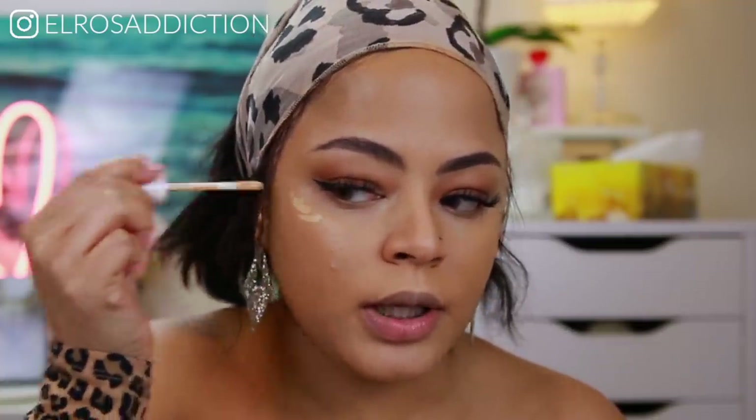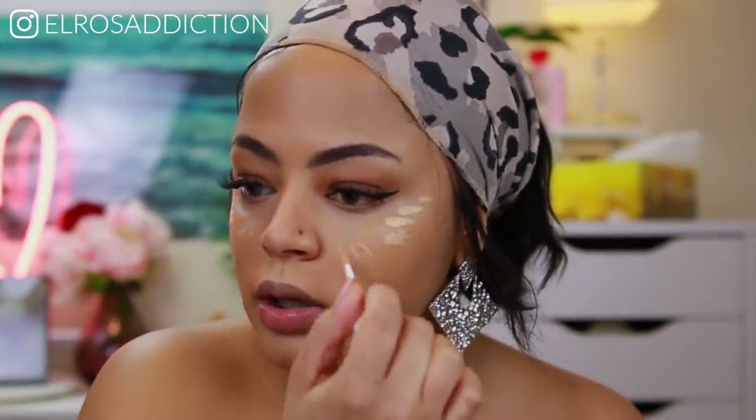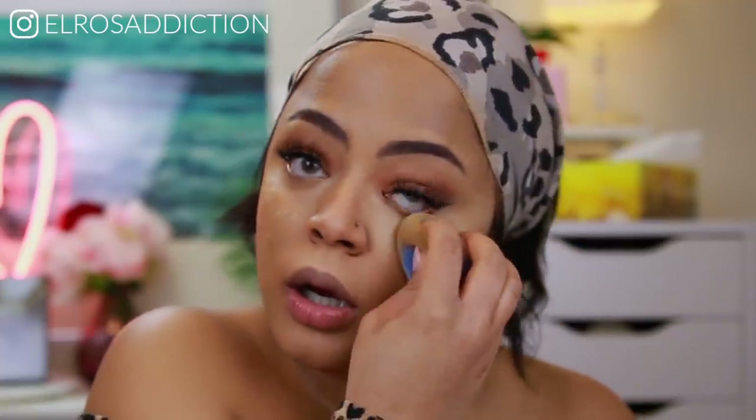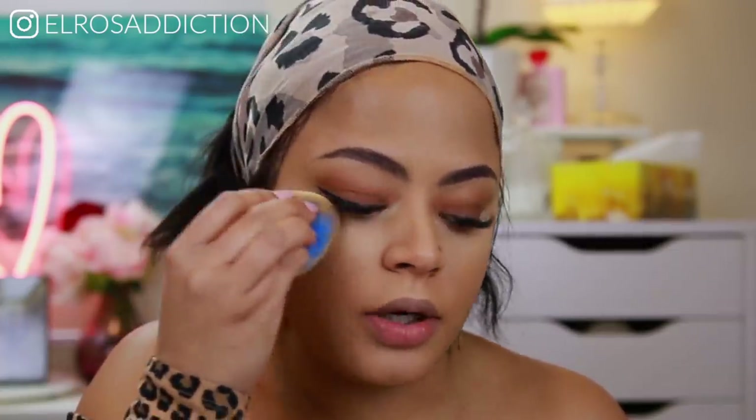I'm going in again with 260 and just highlighting a little bit more in these areas. If you want something that's more the color of your concealer to really conceal spots and things like that, I would go higher than 300.